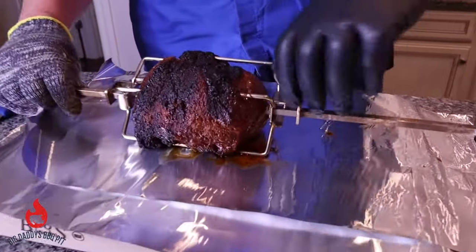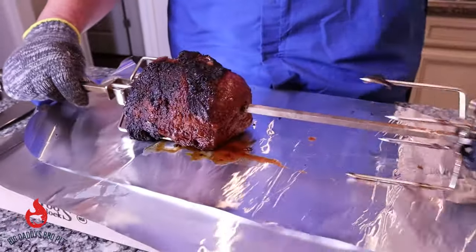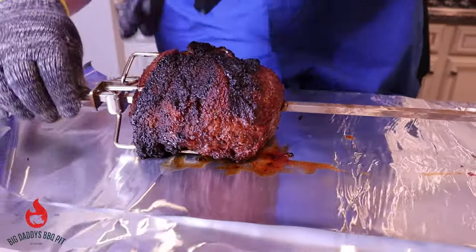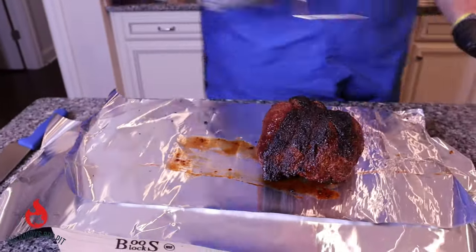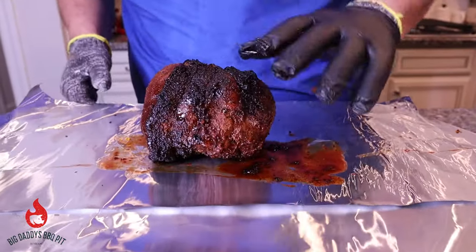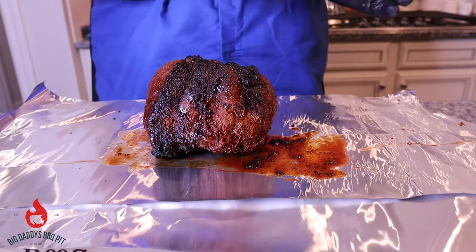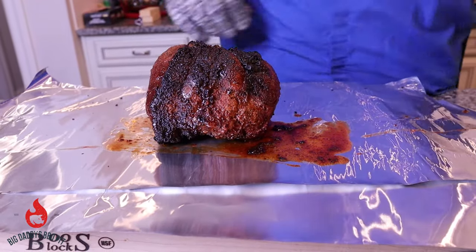We've got our roast pulled off the spit. We're going to loosen this up, pull the tines off, and carefully pull this roast off. I have some foil here — we're just going to wrap this up and let it rest. You can see some of the juices already starting to come out. We'll give it about 10–15 minutes to rest, and then we're going to cut this open, give it a try, and let you know what we think.